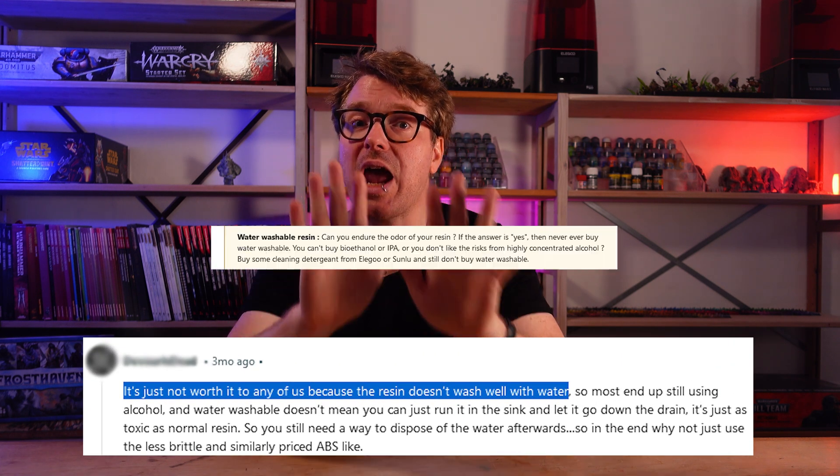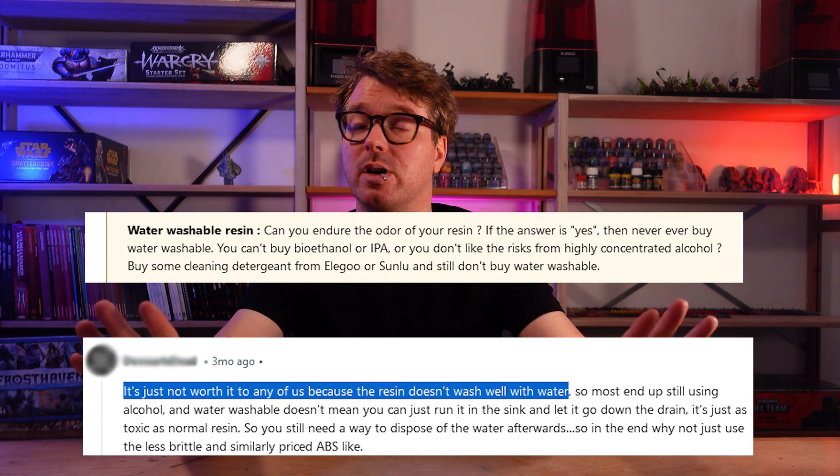Beginners are very rarely recommended to try water washing when they first start printing with resin. In fact, they get heavily discouraged from even trying it out — it's so bad, it's so brittle. And there was a good reason for not recommending it, but I don't think there's any reason anymore. Let me try and explain it.